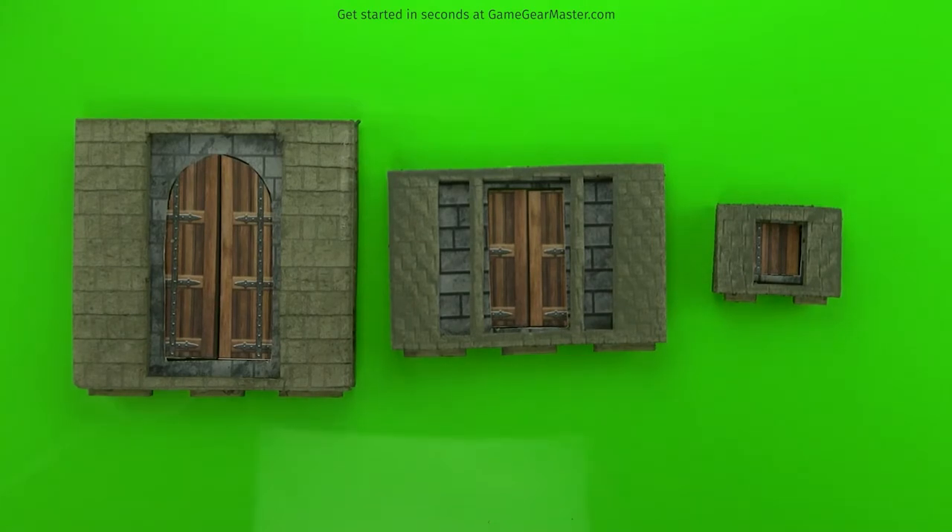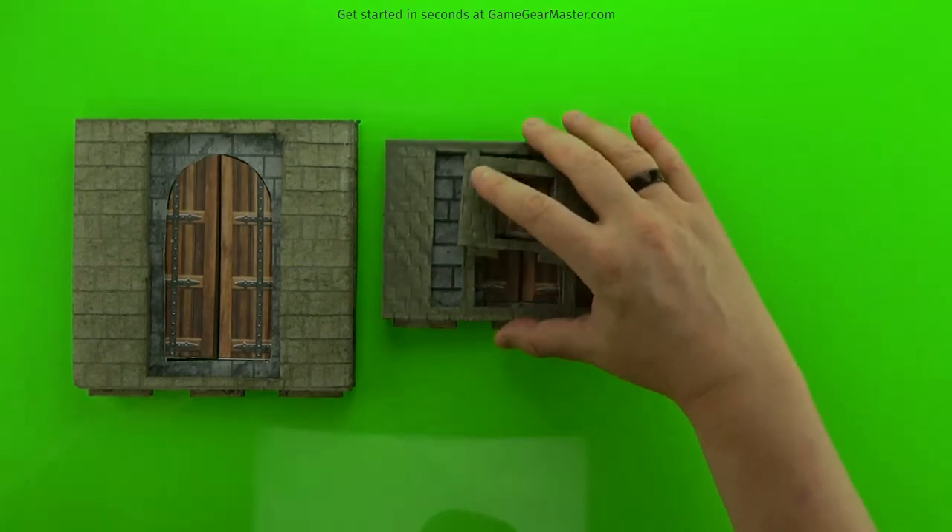We're going to make three doors in this tutorial: a triple-height double set of doors, a double-height double set of doors, and a single-height single door.